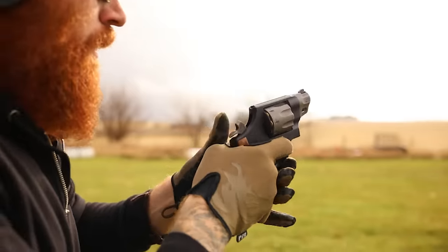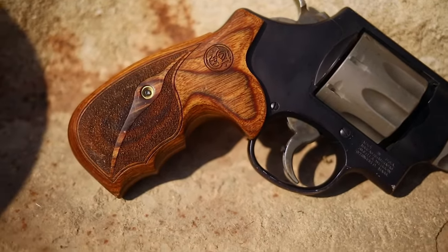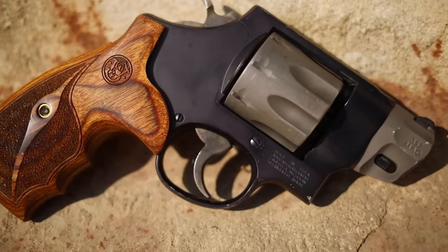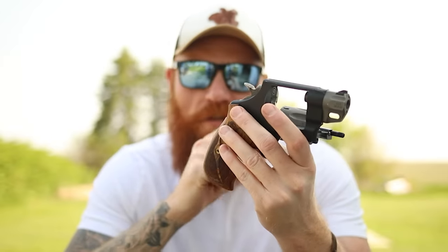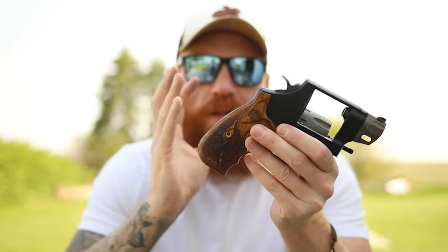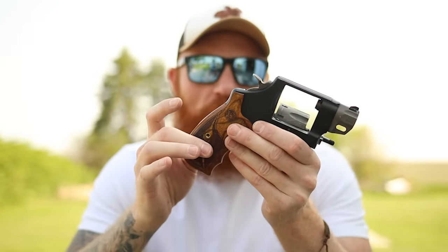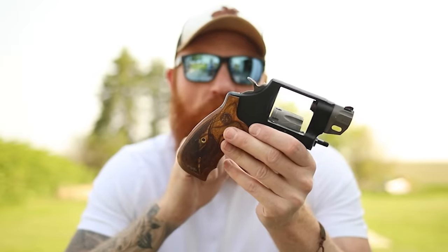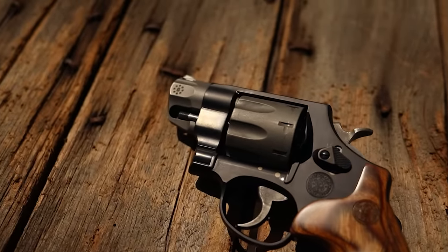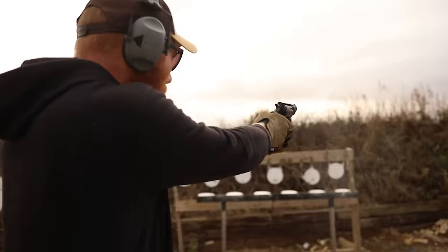It has a titanium cylinder and barrel shroud, a Performance Center trigger with the stop, a Performance Center tuned action, scandium frame, and the cylinder is cut for moon clips. Moon clips give you a much faster reload time, though we haven't tested that on this one. It also has this awesome wood grip, which is very good looking but a little slipperier than a rubber grip. Rubber grips are more useful, but this looks so good I kept it on. The titanium cylinder gives it a two-tone, three-tone look with the wood grip.